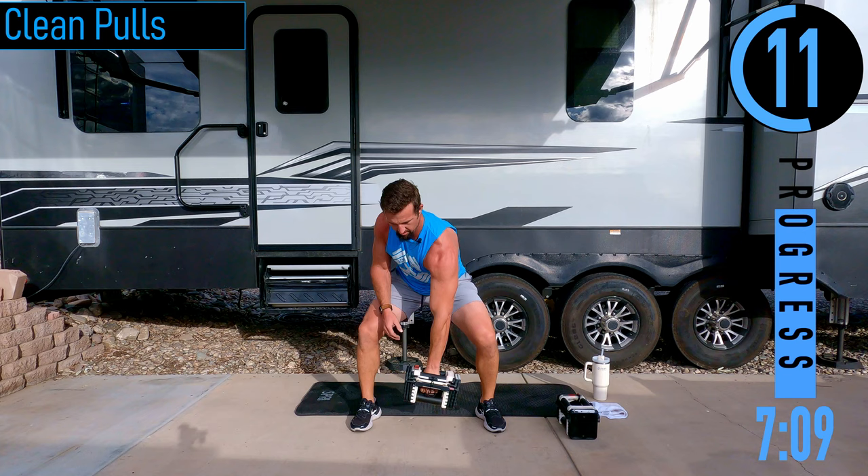Slight bend in the knees for RDLs — coming down and up. As you come down, feel it, stretch out, come back up. Make sure that back is staying nice and straight. 20 seconds, keep pushing. After this, alternating reverse grip rows.